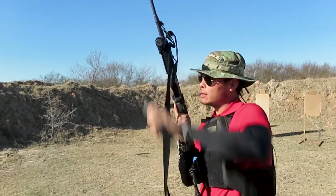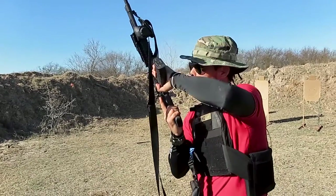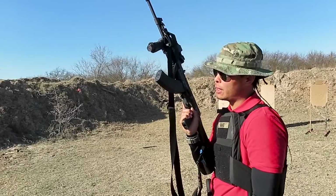Super fast. So there it is — magazine out, look at the magazine well, magazine in, hook, lock, charge. That's the only thing that you're missing. Everything else you got right.